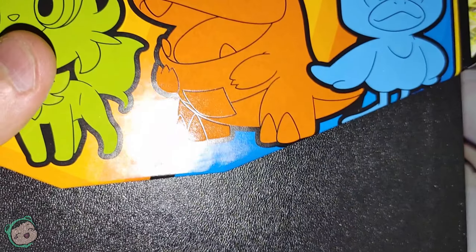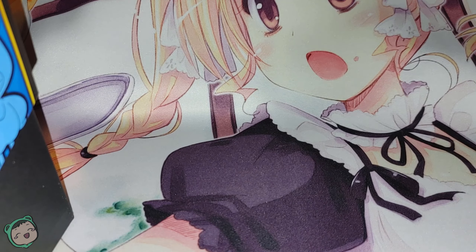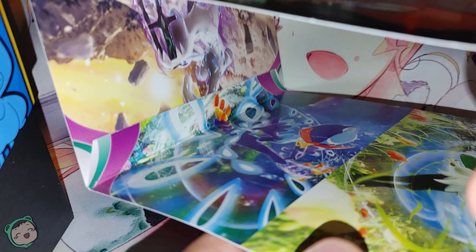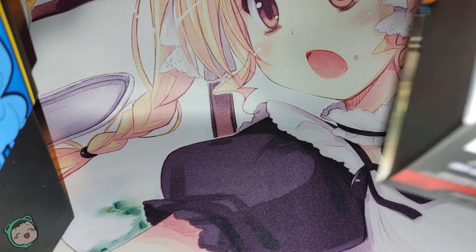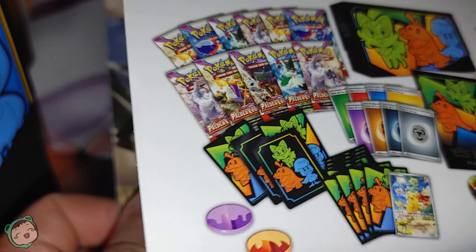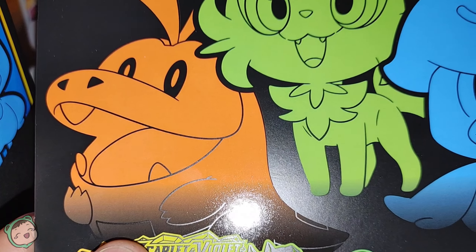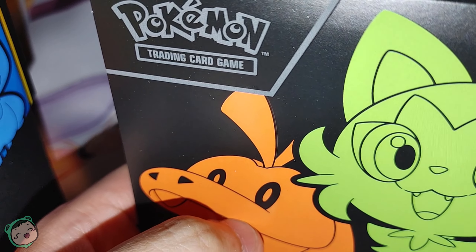I think the box design is the same. Let me check — I said I was going to do this — let's see if the inside pictures are the same. That's the inside pictures for the Elite Trainer Box. And this is the Pokemon Center version. It looks like it actually is the same. So the only thing different is the front design — this one doesn't have the stripes, whereas the generic version has the stripes.